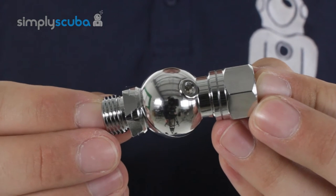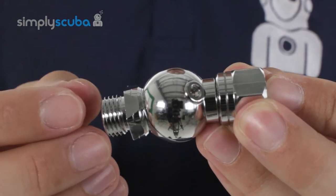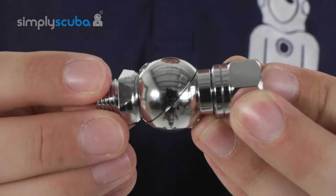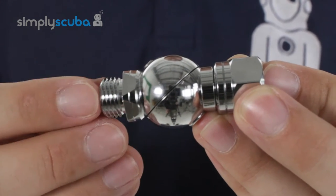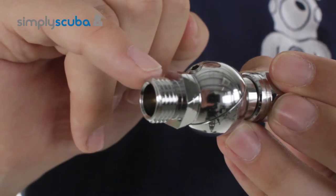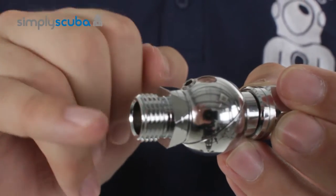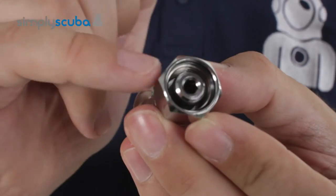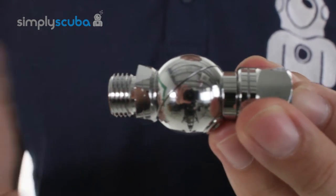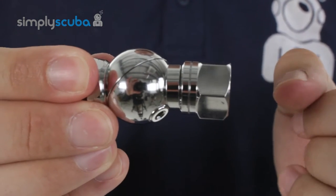The Ocean Reef Neptune Hose Swivel Connection is a very useful addition to your diving kit because it allows you to route your hose into your second stage from any direction. On each side, you have a male 9/16th UNF thread and on the far side you have a female 9/16th UNF thread, so it will fit in between your standard regulator hose and your second stage.